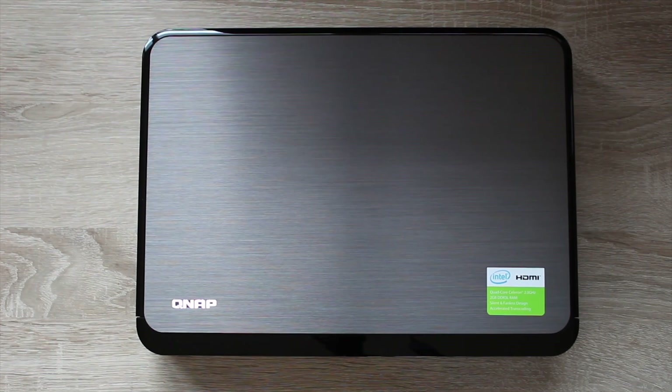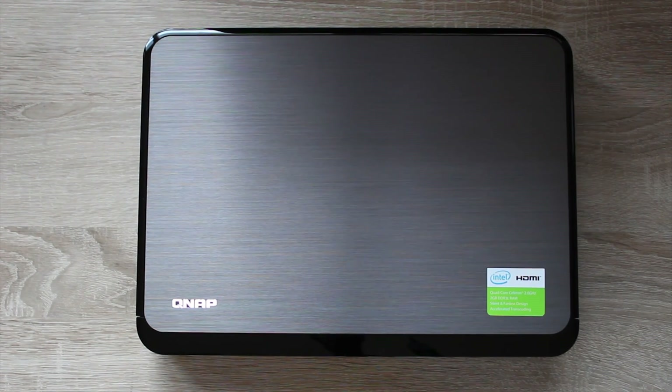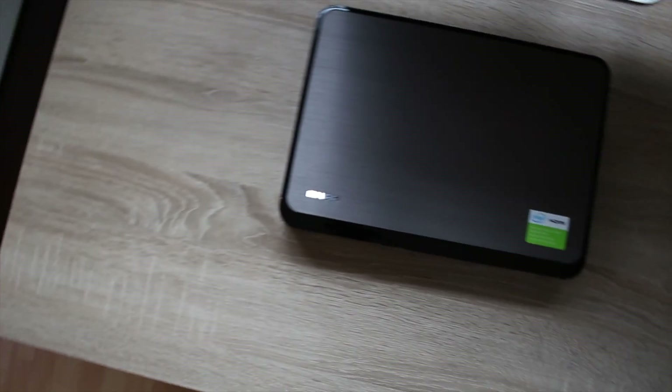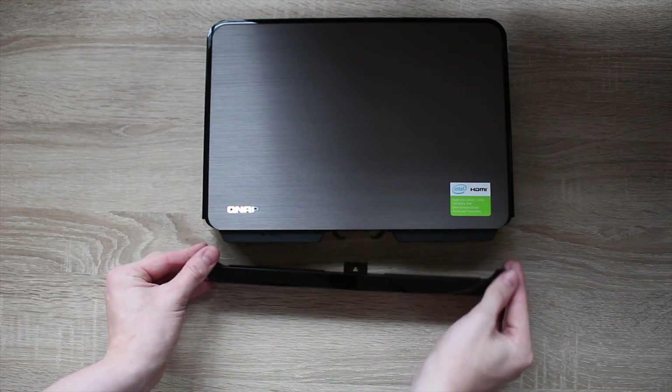This is the QNAP HS251 Plus. It has a brushed aluminium top plate and glossy plastic all around, which is actually quite a big problem because it's very easy to get dirty, but this thing definitely belongs in your living room with its awesome styling.